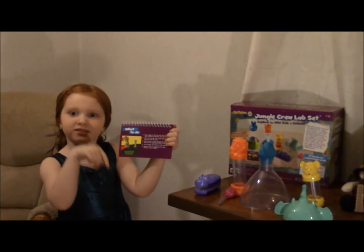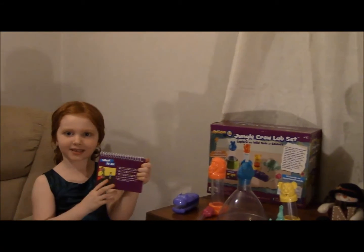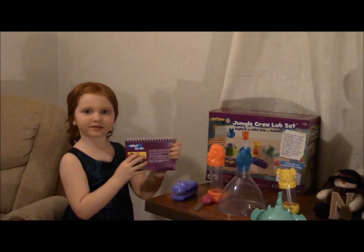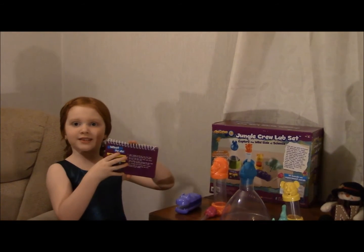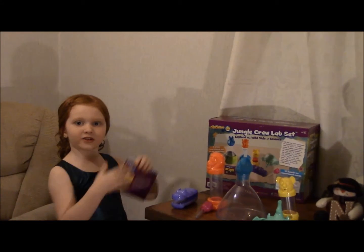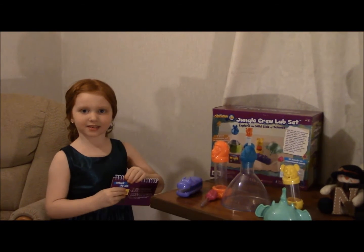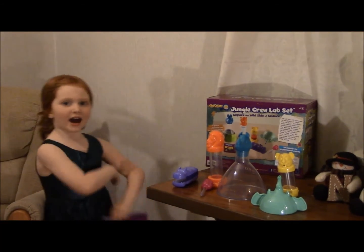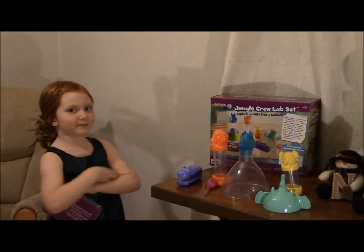Always do the slime first before you do other experiments. And I love experiment stuff. I love recess sometimes. And I love this set. I'm five. I like this set. Bye!